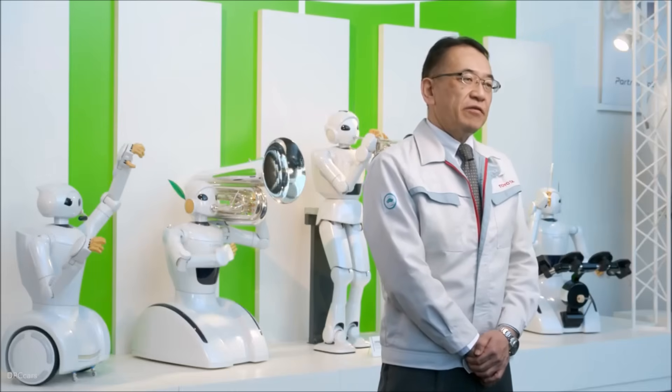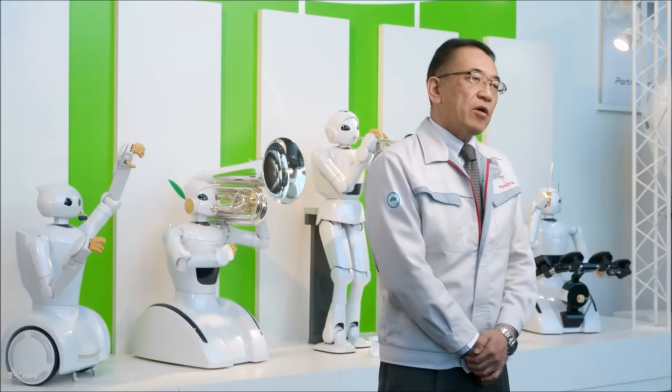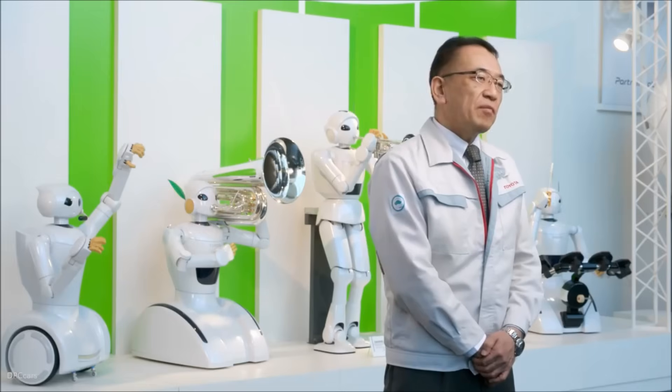This robot was created to test our latest technologies. In the future, we will build up on these technologies to create robots that can assist anyone facing mobility challenges. Our goal is to provide ever-better mobility for all, whether someone is traveling across town, across the country, or across the room.